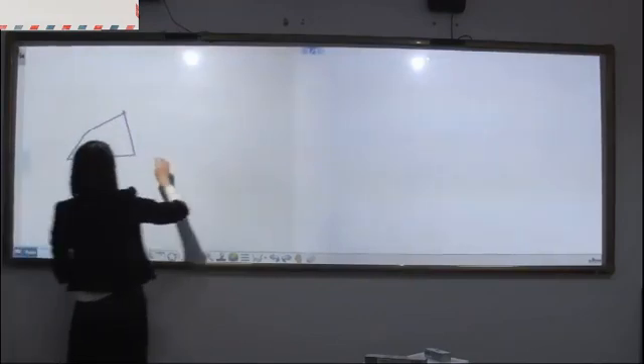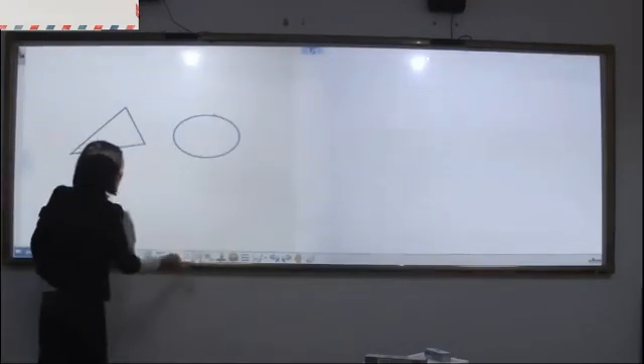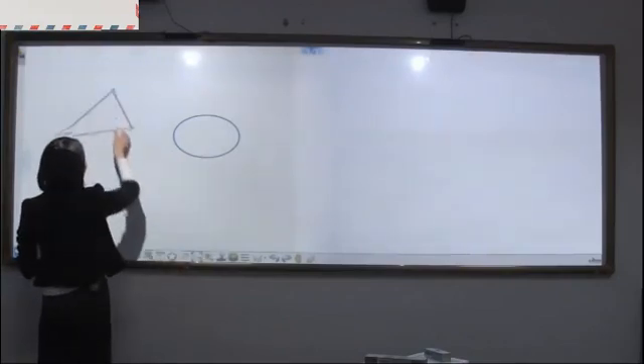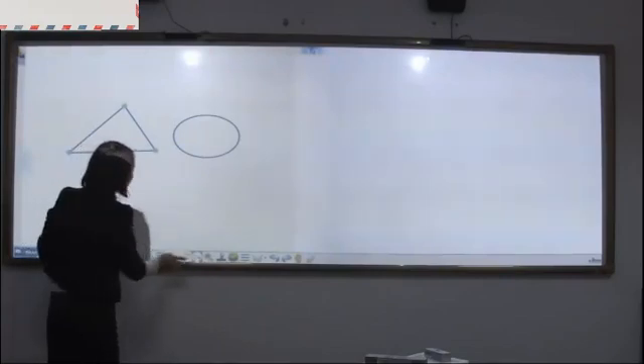Smart pin. We can draw shapes, move them, change the size, and fill in different colors.